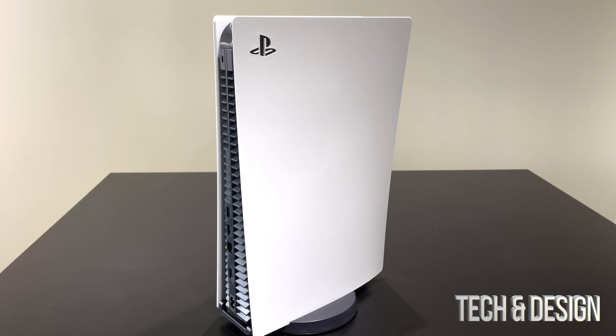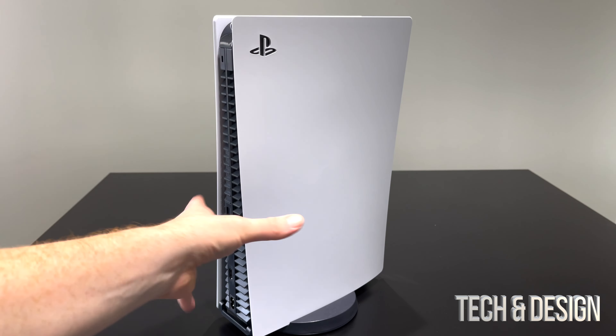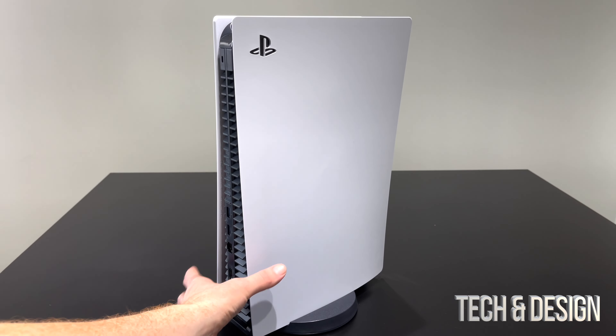In my case what I'm going to do is place it standing up because that's what fits my setup better. So we're going to start off with the ports and connecting everything up.